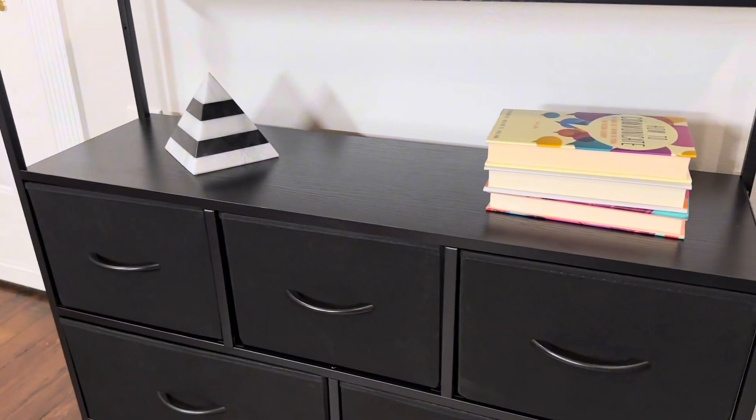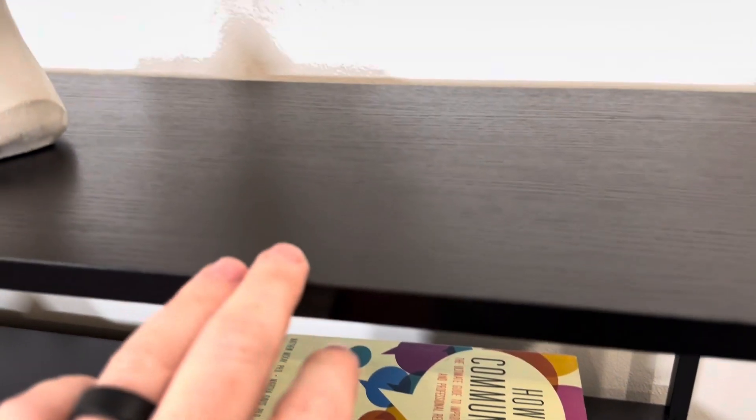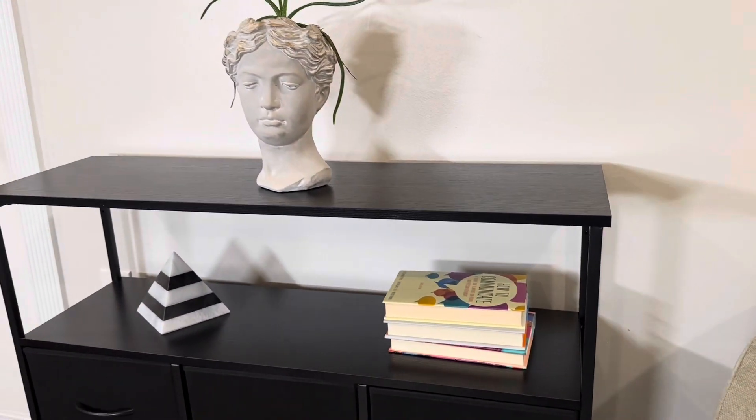The second shelf is an open air shelf, also made from that same high quality wood. It has a glossy finish which is water resistant, so you don't have to worry about it ruining easily if you're putting a plant on it.